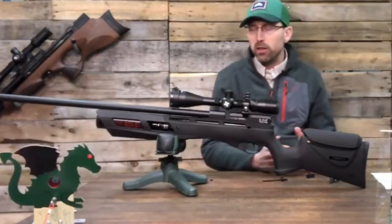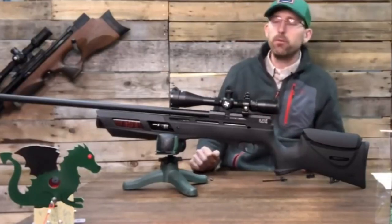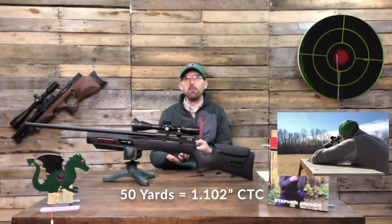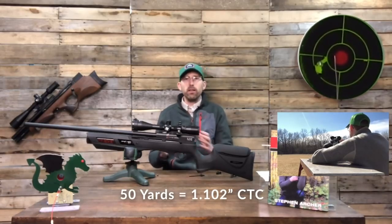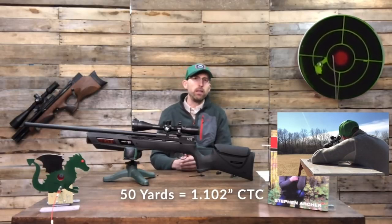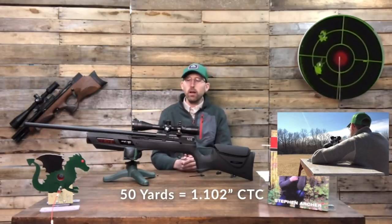With that information, I then took this out to the outdoor range to see what it could really perform under less than ideal circumstances. We were outside with wind blowing at about six to seven miles per hour. At 50 yards — which is kind of my benchmark when testing rifles — I was able to get groups.